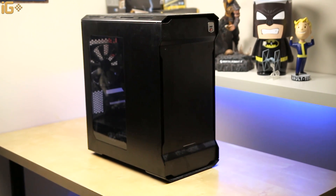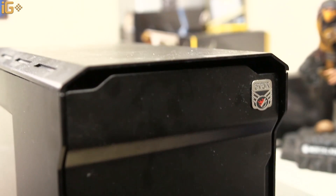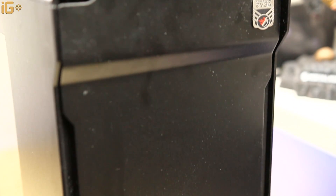So what we're going to do is take that Phanteks Evolve MATX case and we're going to try to make it silent. The case is really nice, but let's say the fans are not the quietest.